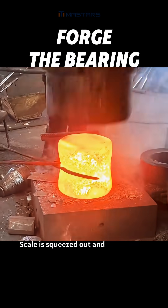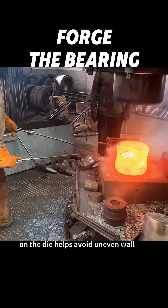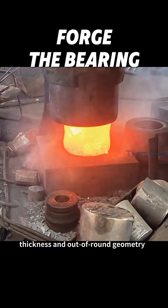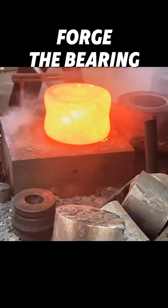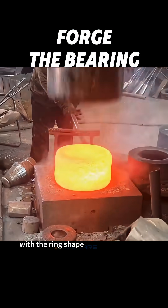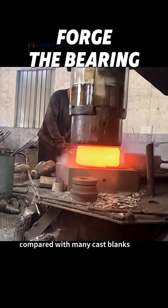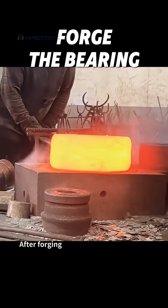Scale is squeezed out and can create sparks as it breaks off. Keeping the ring centered on the die helps avoid uneven wall thickness and out-of-round geometry. Forging increases density and can align grain flow with the ring shape, which supports fatigue resistance under repeated load compared with many cast blanks.